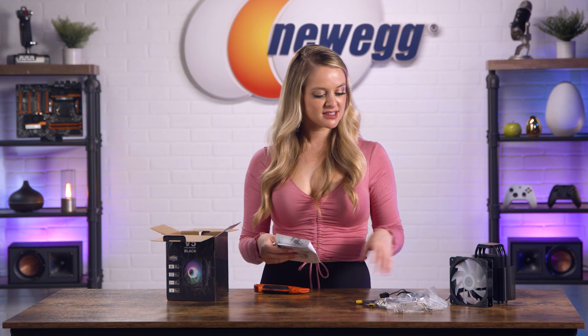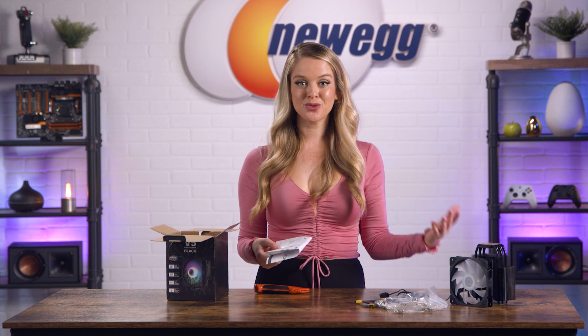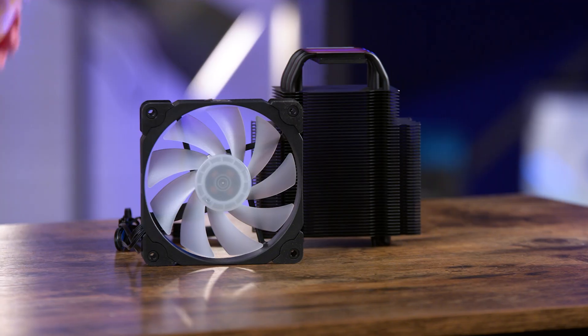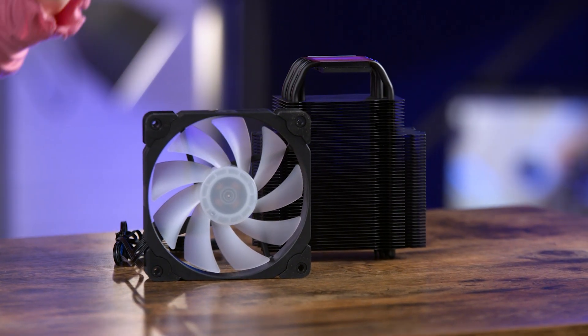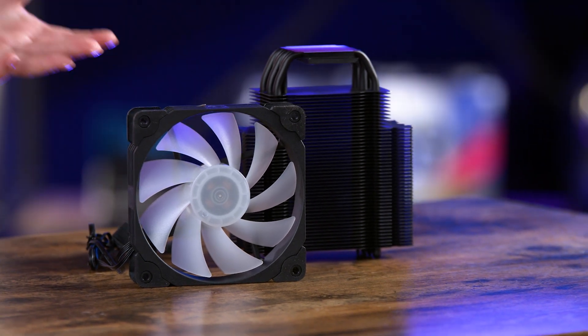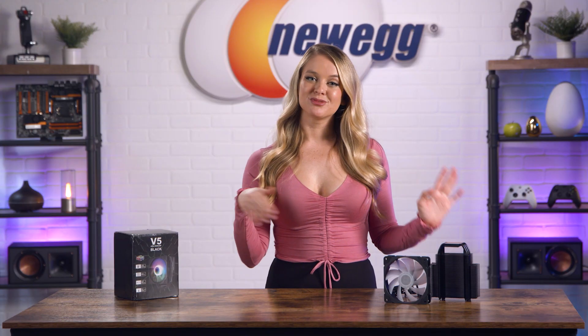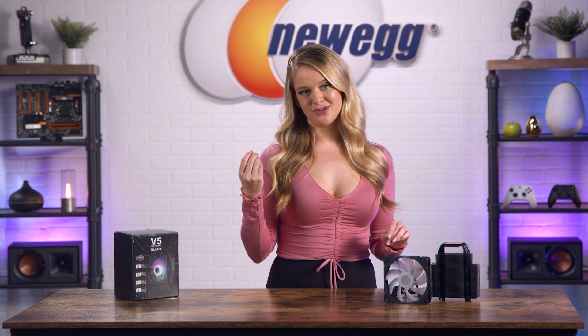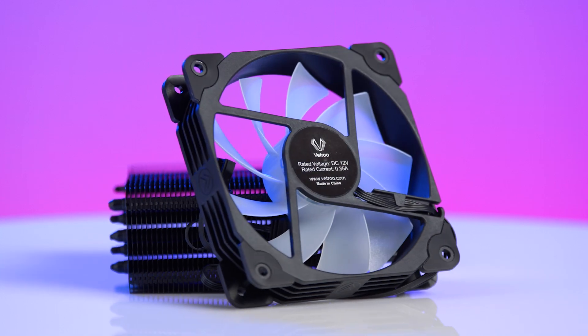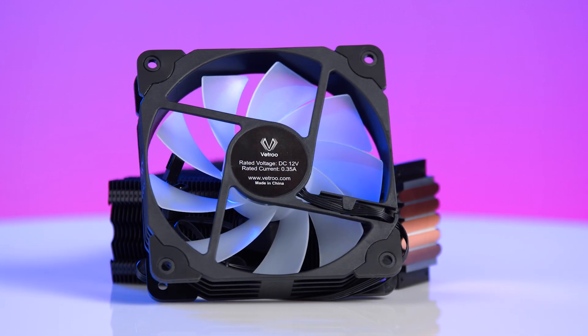That's everything that comes in the box. Let's clear off all of these extra accessories and talk about the V5 CPU cooler and why it might be perfect for your rig. I know a lot of you really care about the look of your PC, so let's first talk design. The high quality black frame feels really sturdy, and the transparent fan blades work well to reflect light, making it appear brighter and softer. If you're into aesthetics, this CPU cooler has a good look to it. Others within this price point are not as sleek looking, so I appreciate the attention to detail when it comes to the look and vibe of this cooler.